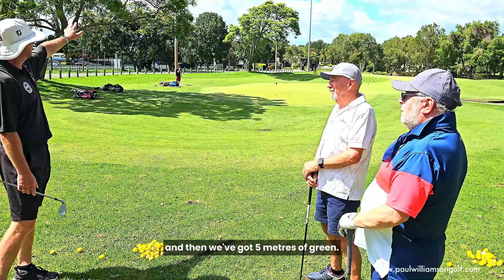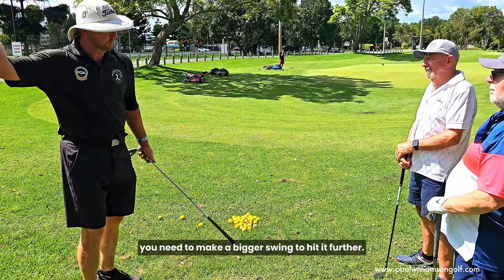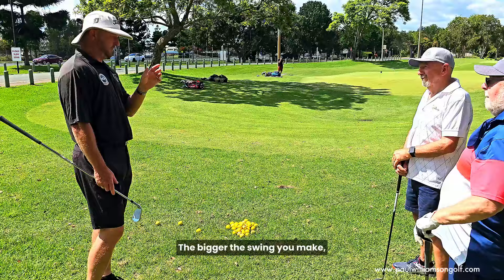The thing we're still doing is we're not going to use a sand wedge. The main reason is when you take a more lofted club, you need to make a bigger swing to hit it further. So if we've got a sand wedge or lob wedge in hand, we're going to have to make quite a big swing to get it there. The issue with that is contact — the bigger the swing, the more likely you are to make bad contact, catch it thin, catch it fat.